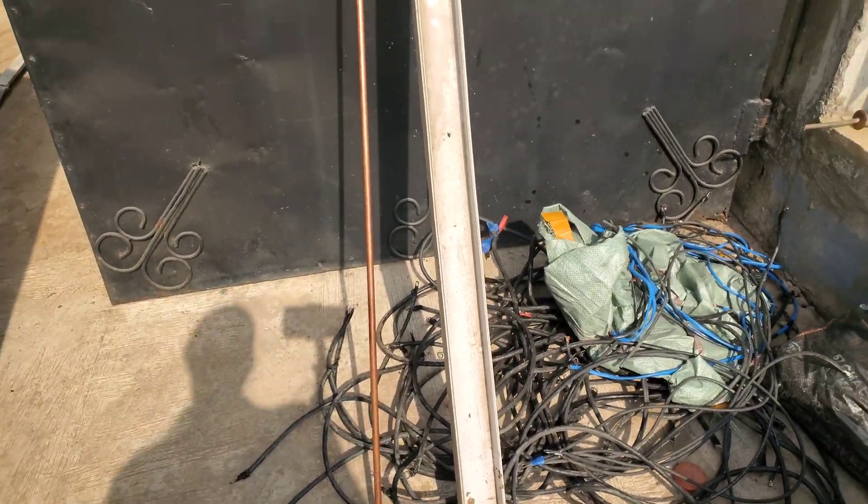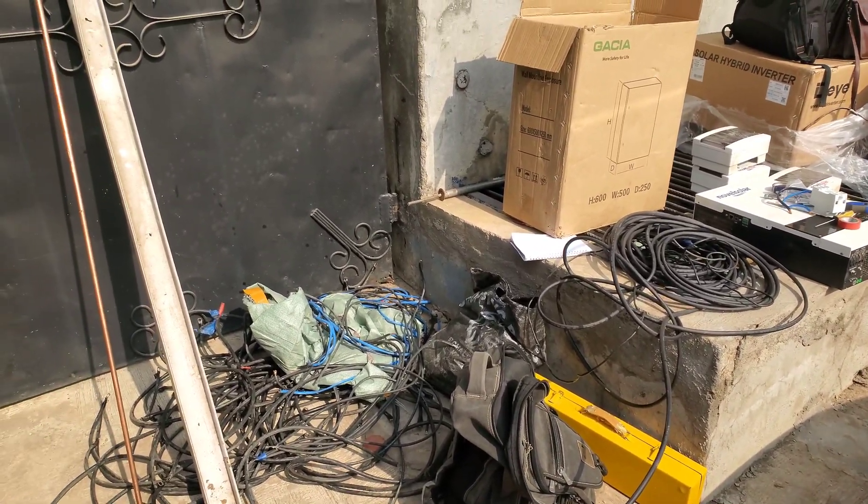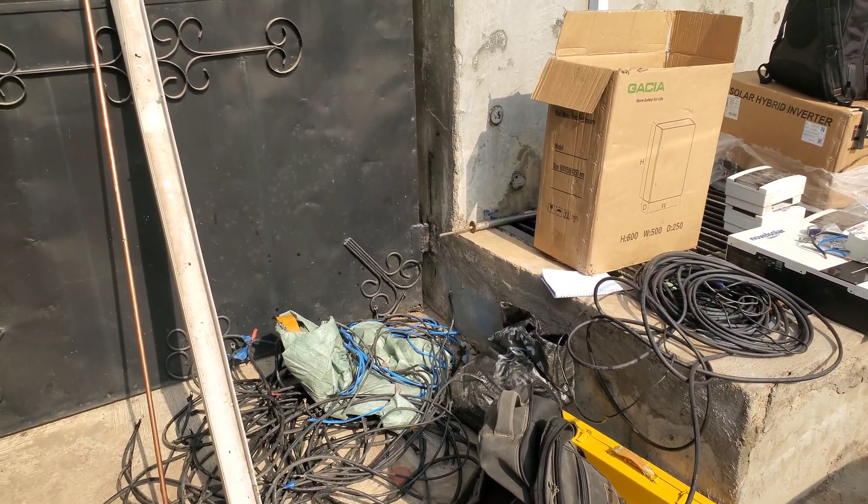So if you like what you see, give me a thumbs up. If you haven't subscribed, click the subscribe button. Once again, this is Dr. Solar coming to you from Molly Hospital in Ibadan.